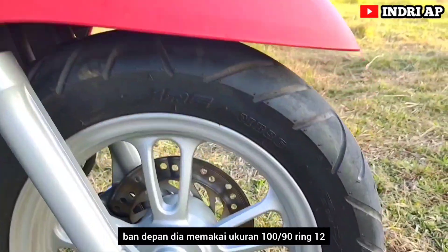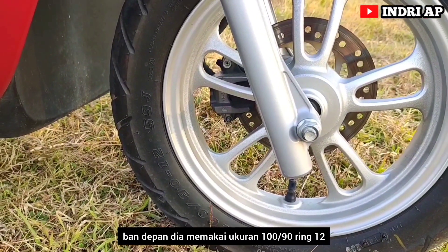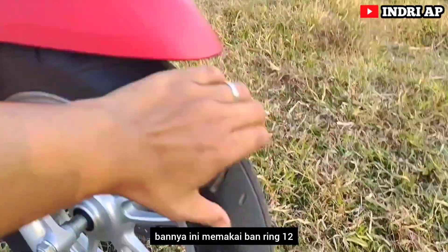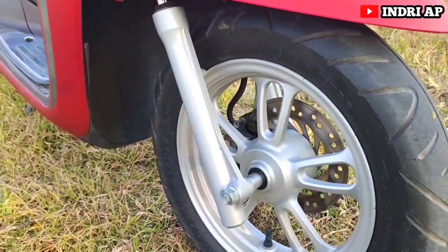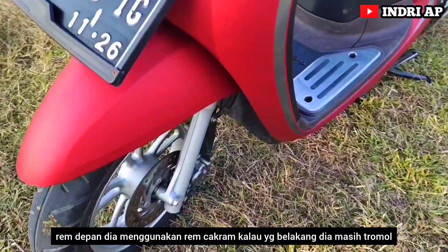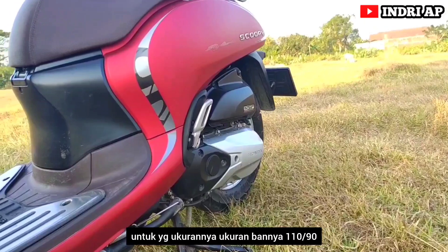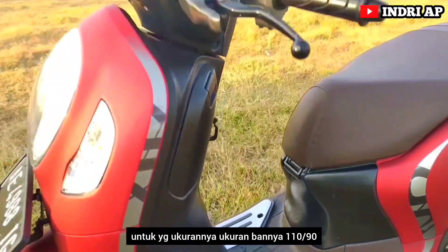Ban depan memakai ukuran 100/90 ring 12. Rem depan menggunakan rem cakram, kalau yang belakang masih tromol. Untuk yang belakang, ukuran bannya 110/90.